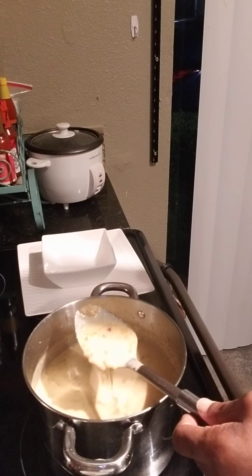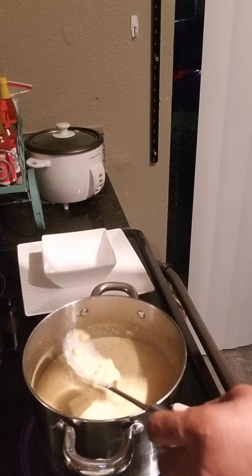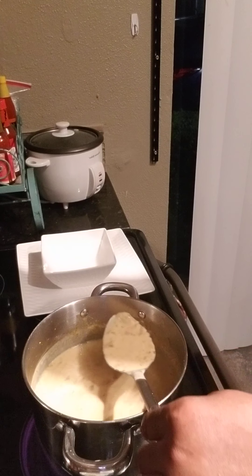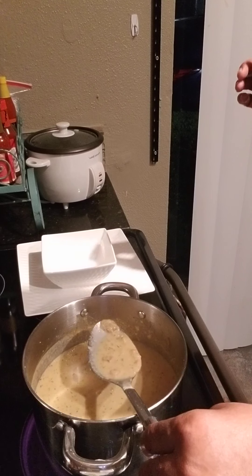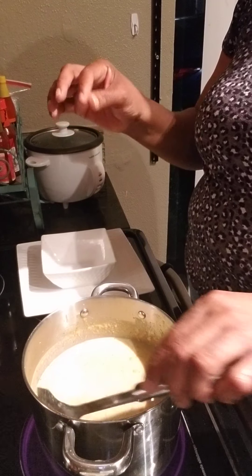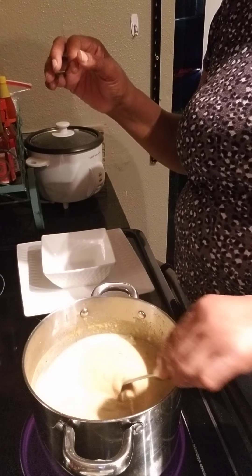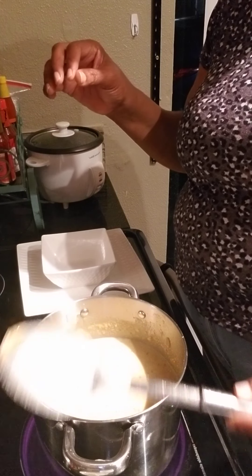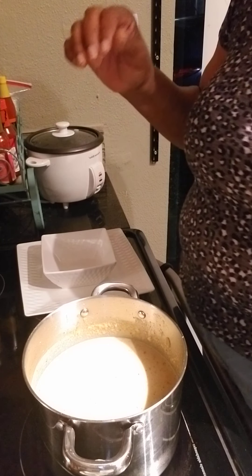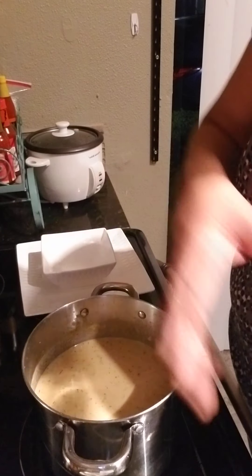Just look at that — so delicious. You can see the corn and the red peppers, you can see the celery along with the chives in here. Just a little bit — like a little pinch. The pinch to the size of your finger will be perfect for your chowder. So now we can go ahead and start putting in the shrimp, because that doesn't take long to cook.